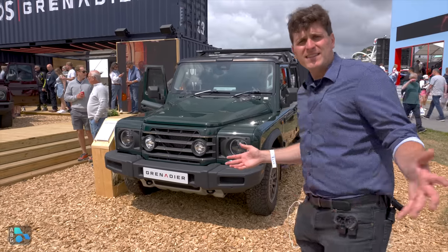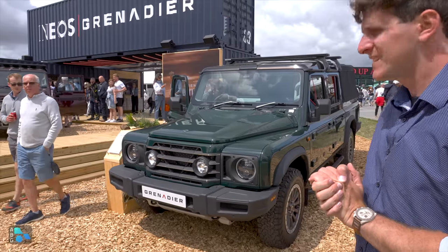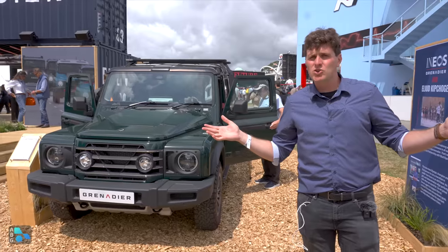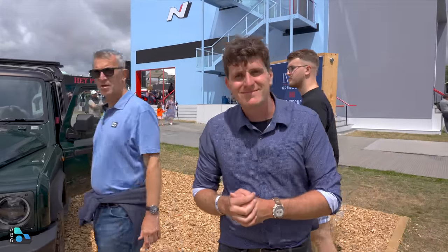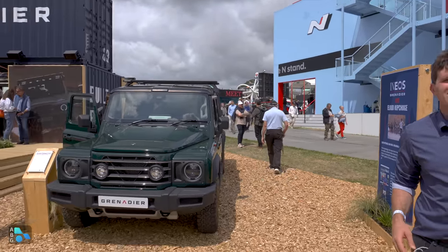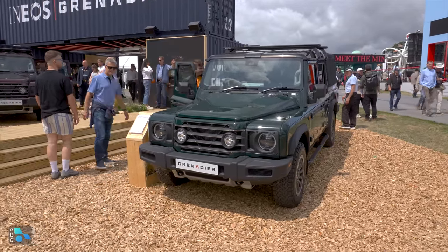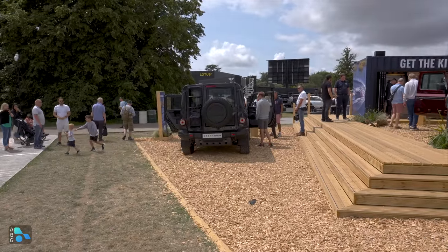Just look at the front end of this — absolutely fantastic. I love the chunky, brutalist British look. Stay tuned because hopefully we'll be driving one of these just as soon as possible. Hit that subscribe button, and you can find Tommy at TFL Car and TFL Truck on YouTube. There is going to be at least one dealer opening very soon in Colorado, so if you want to see a Grenadier in person — the SUV version — that would be the place to go.